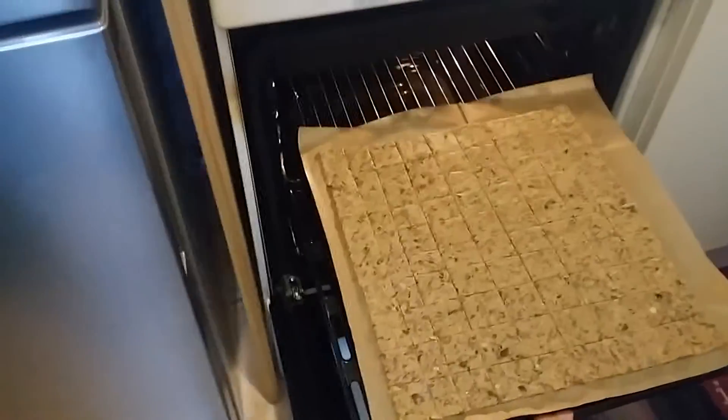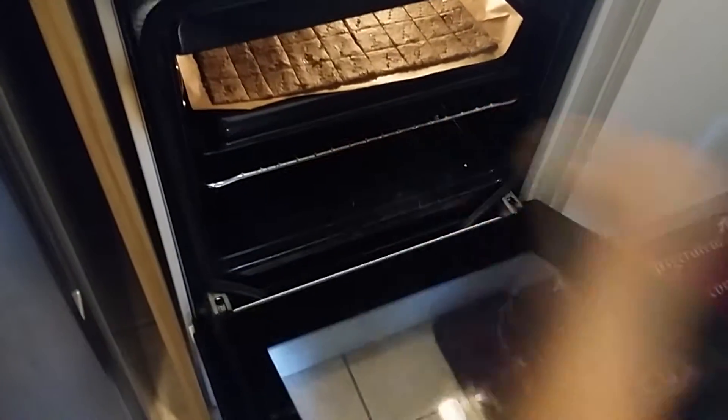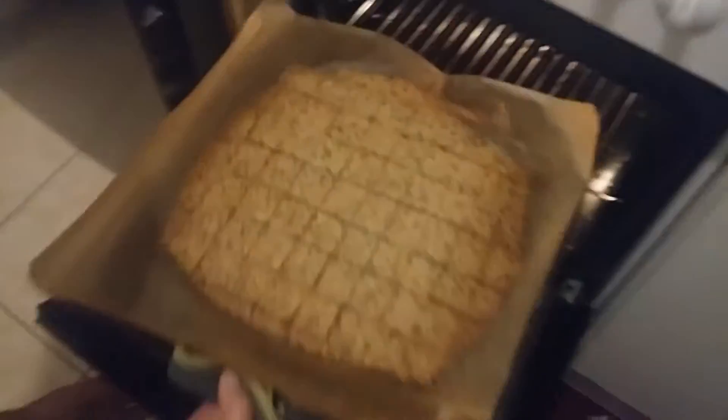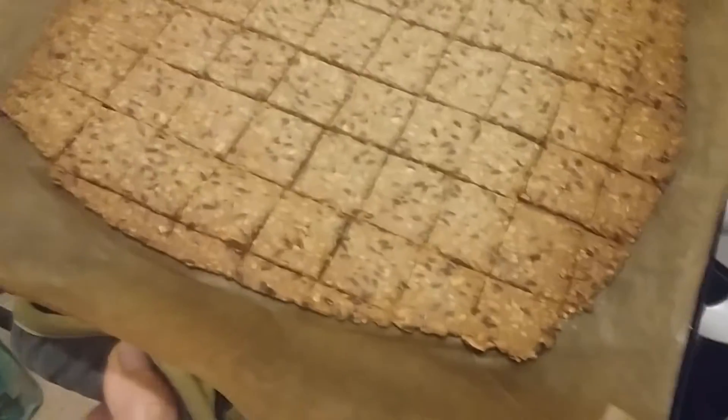We bake at 180 degrees, 15 to 20 minutes. When they get a little darker color from the sides, then they are baked.